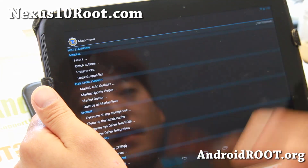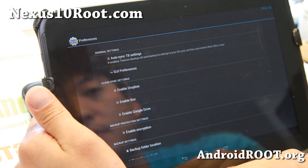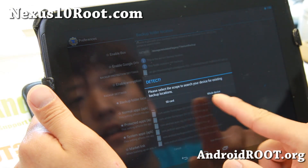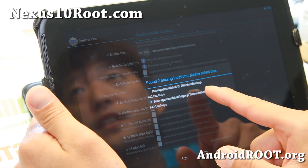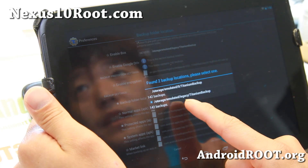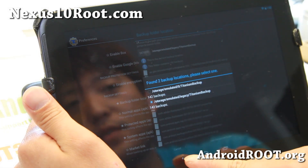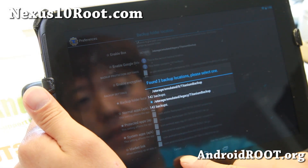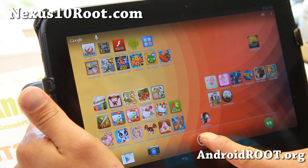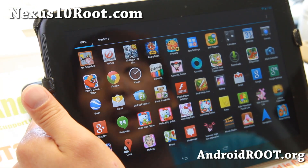One thing to note with Android 4.3 when you root it: when you run Titanium Backup, go to Preferences, then Backup Folder Location, and tap Detect. It will give you two different options — make sure you choose the one labeled 'emulated legacy.' If you choose the first default option, it will freeze while restoring apps.